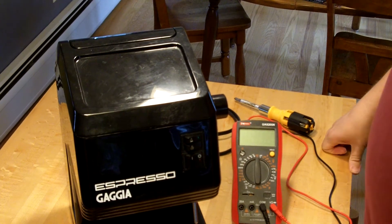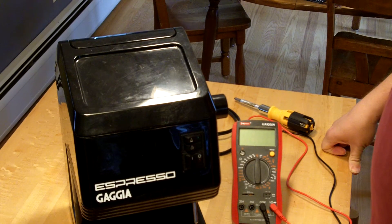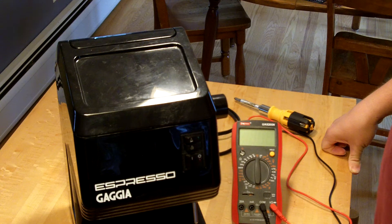I found this Gaja espresso machine in the reuse zone at the local dump a few weeks ago. Somebody had given it away because it wasn't working anymore, and I decided I would learn something from taking it apart and see maybe I could learn how to fix it, or maybe I would just learn something from figuring out and failing.